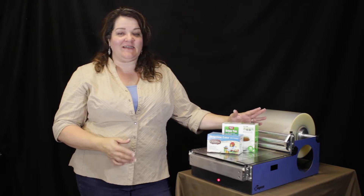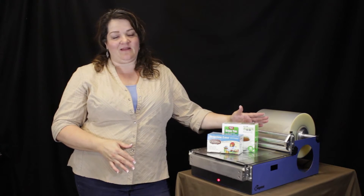Hi, I'm Donna. Welcome to Zopax. Today I want to demonstrate T-Box wrapping. Let's get started.